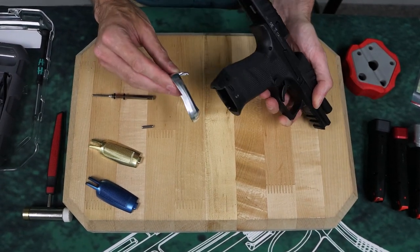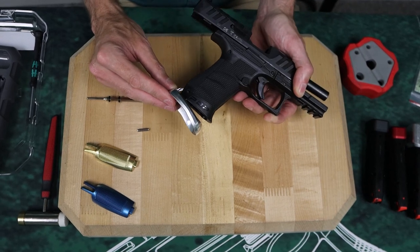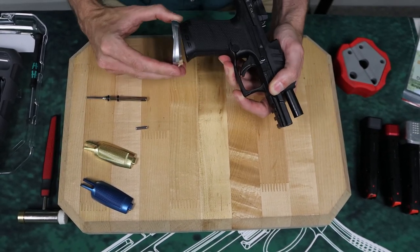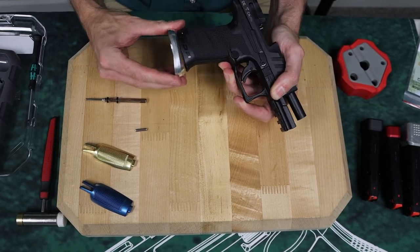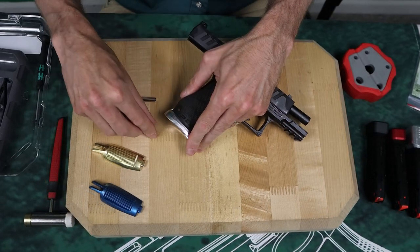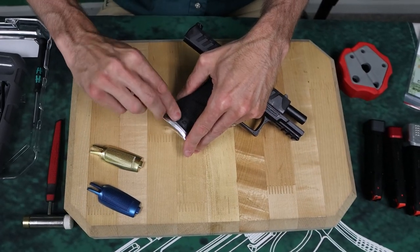To get it on there, drop it into the slot that's present on the back of the back strap until it hinges, and then hold it back in place with your finger and shove the cross pin back in. We've done this a few times, so this gun is easy to do that on. You might need to use a hammer.